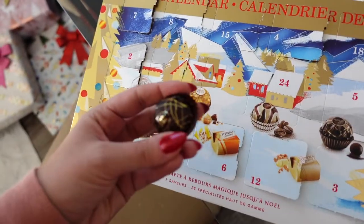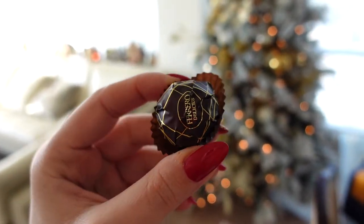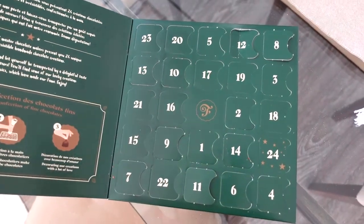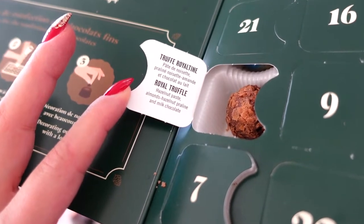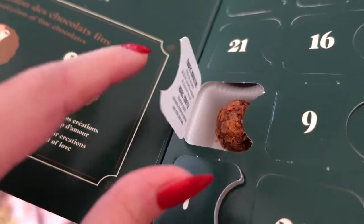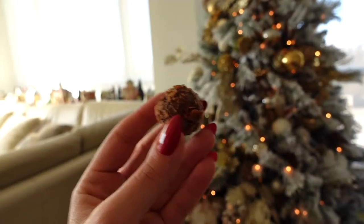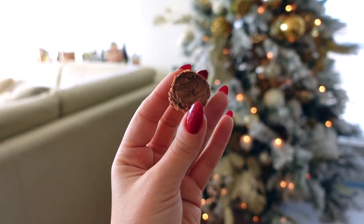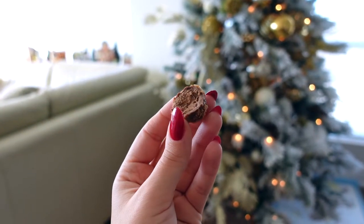These truffle-shaped ones, I think I like this one the best. This dark chocolate one, it's really delicious. And finally, Chocolates Favorites — where is 15? This is called Royal Truffle: hazelnut paste, almond hazelnut praline, and milk chocolate. That sounds delicious. Very yummy. Let's give it a bite. Mmm. Their praline is some of the best I find. Really, really delicious.